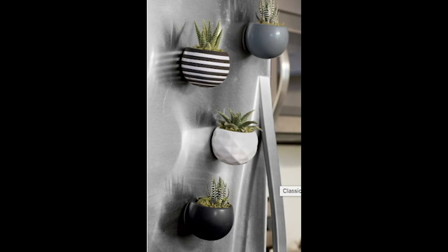Nature is an easy thing to enjoy, which is why so many people love houseplants. But for small apartments, a houseplant is too large, messy, and even dangerous. That's why there's Fridge Pot — a small ceramic pot with a magnet on the back.